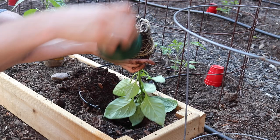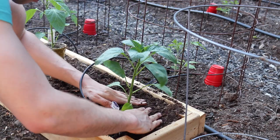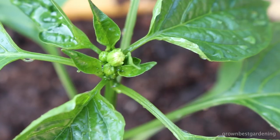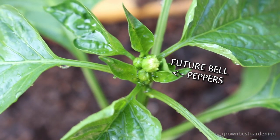This plant was purchased at a local garden center and it's a little root-bound, but it'll be fine. Pop the plant in, firm up the soil, and give it a good drink. This is a sweet red bell pepper and you can see the buds are just starting to pop — this is the ideal stage to be planting a pepper out at.